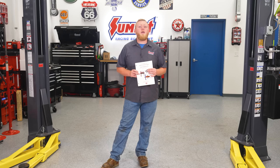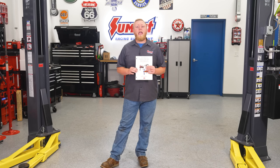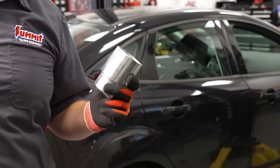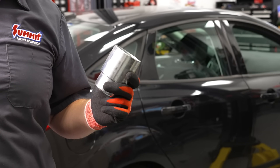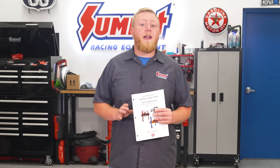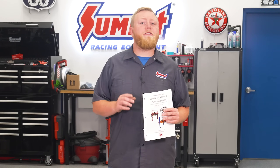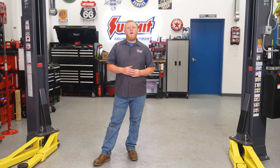Oftentimes a quick search on the internet will reveal the lift points, or failing that, we like to use the lift point guide from the ALI — the American Lift Institute — to determine the proper lift points. See the link below for the ALI guide. It's also important to use the proper lift adapters for the job; there are a few different styles available from each manufacturer, so make sure you have the ones best suited for your specific vehicle.